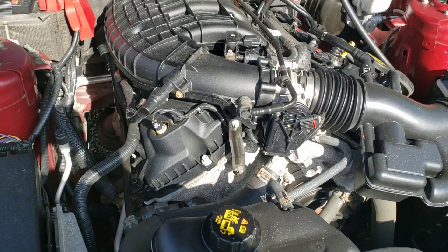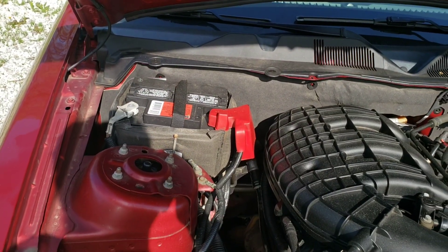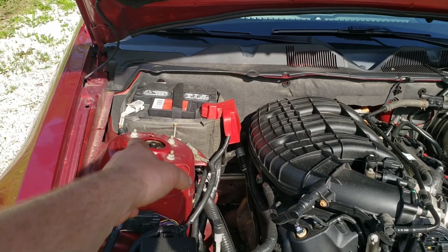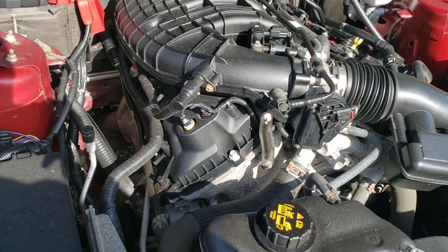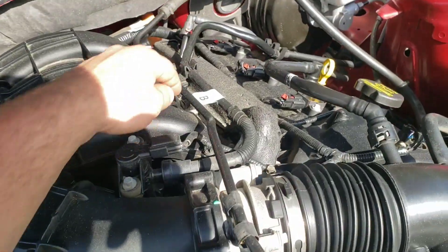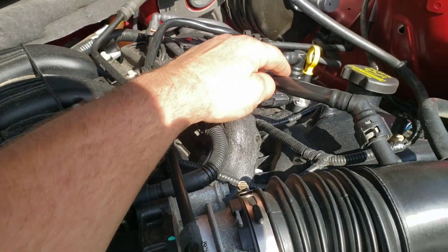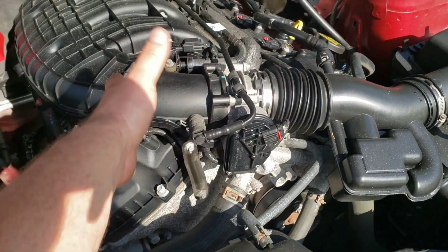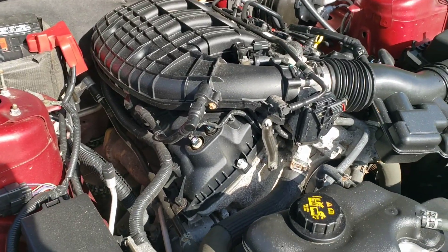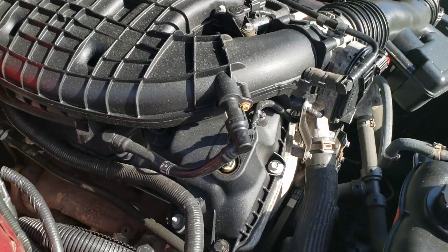Obviously you have to unplug everything that's attached to it. You should disconnect your battery while you're working on it — get that negative off and move it down so it's not going to pop back up and reconnect. Be careful because most of these are plastic, and of course the manifold itself is plastic too, so don't break these or you're going to have a vacuum leak nightmare.